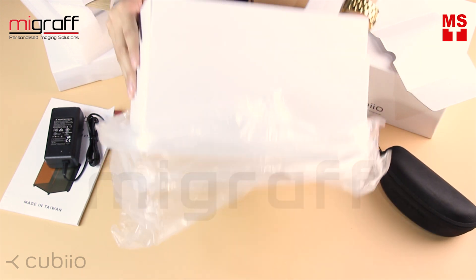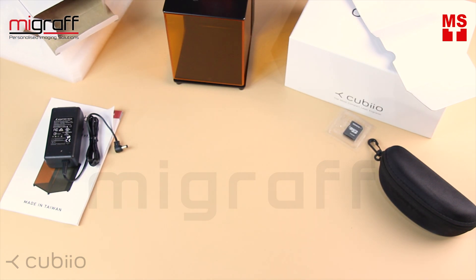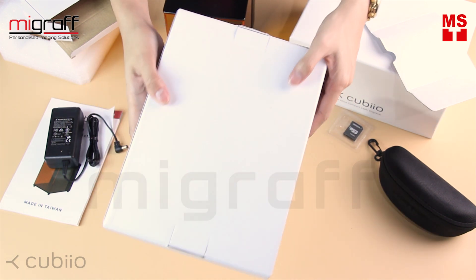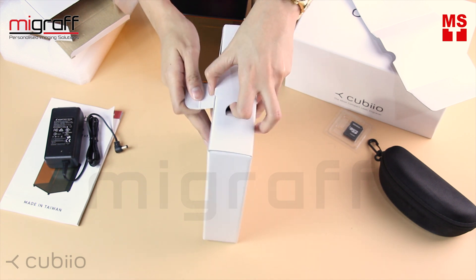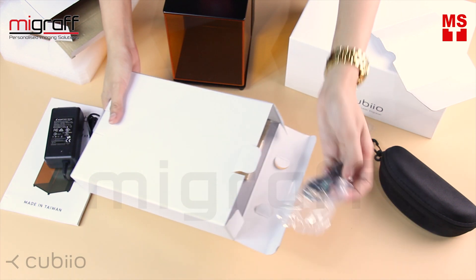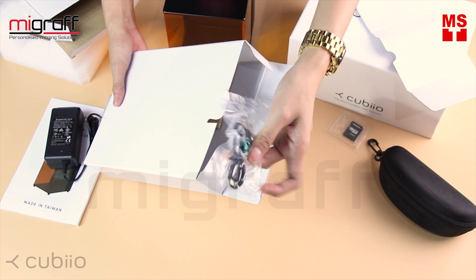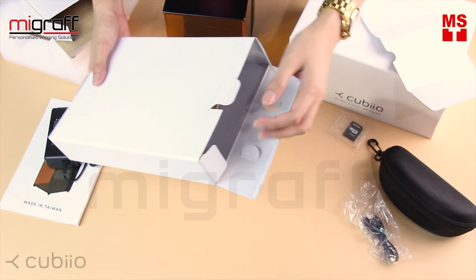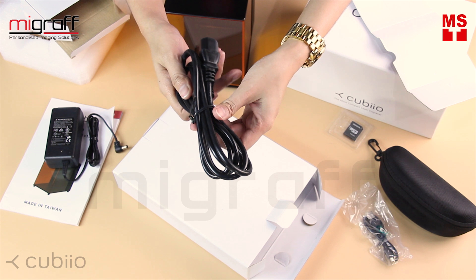So that's it for the first box. Now let's move on to the second box. This one is the USB micro cable — so if you have a power bank, you can also use that. And we also have the plug for the power supply.